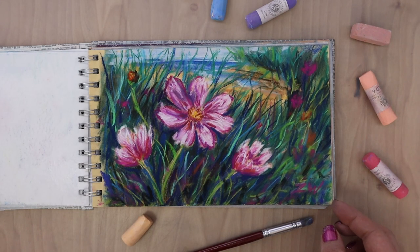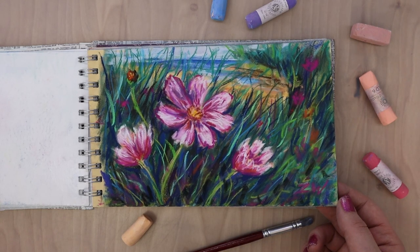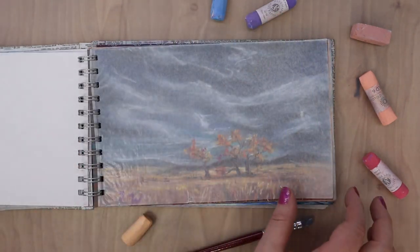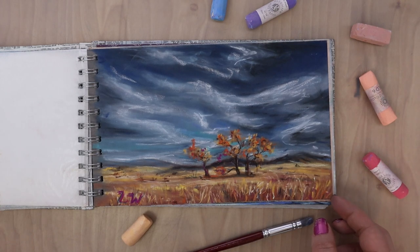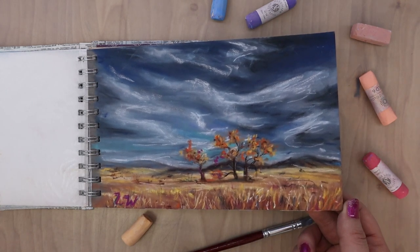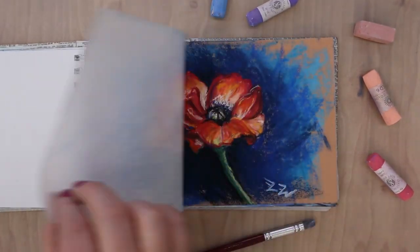And then this kind of more impressionistic flower scene. I noticed when I was looking through the sketchbook that it was either very realistic with lots of details or much more impressionistic, and it was usually dependent on the types of pastels I was working with. If I used pastel pencils then I had a lot more detail and it was a lot more refined. If I was using traditional soft pastels that were quite large and bulky, then I had to go a little bit more impressionistic and loose.